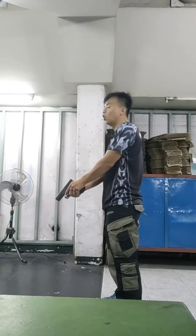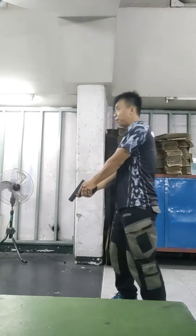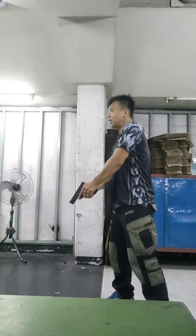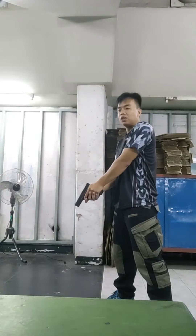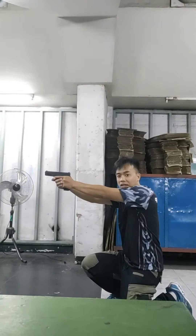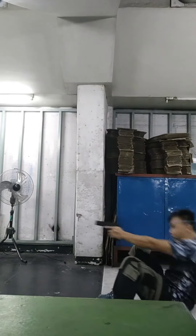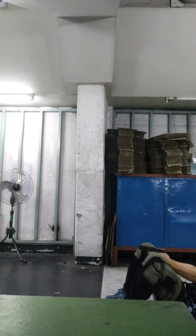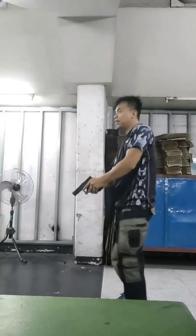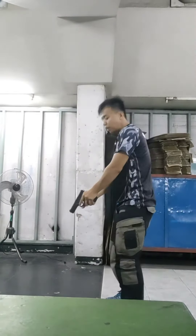Okay class, so this is how we're going to do our practical firing. First is standing two shots, kneeling two shots, and prone two shots. Okay, so let's try.